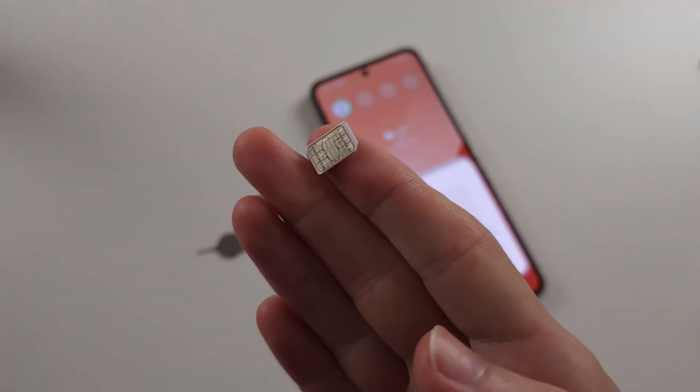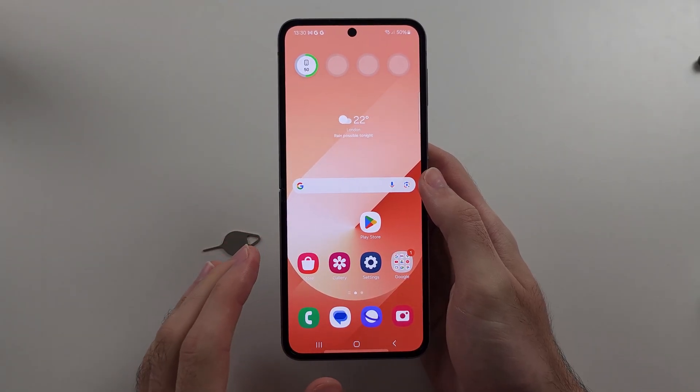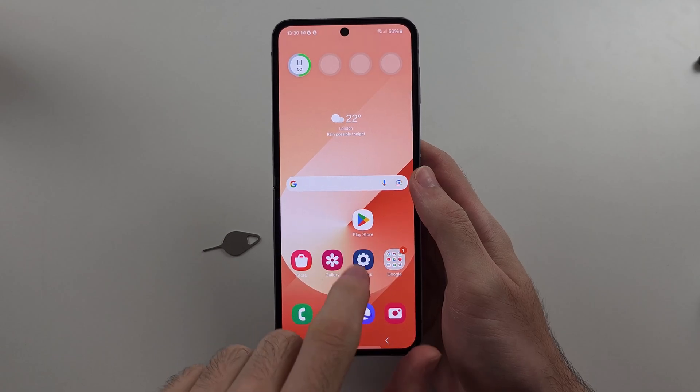Once you've done that, reinsert the SIM card back into the phone. Once reinserted, check if the SIM card now works. If not, we will open up Settings.